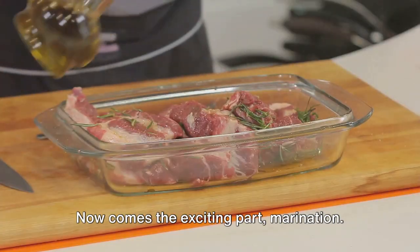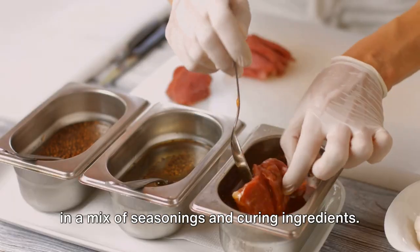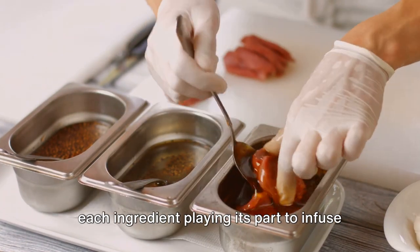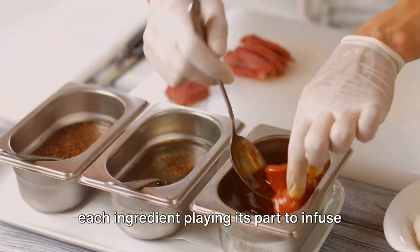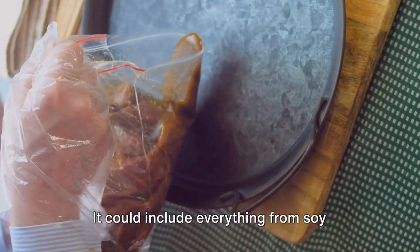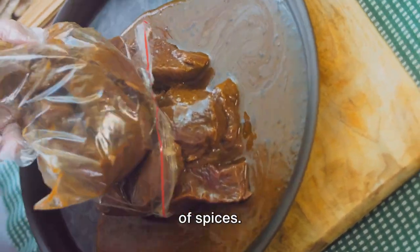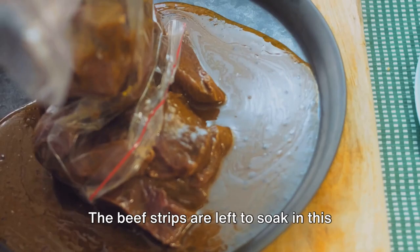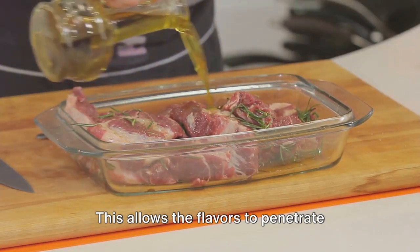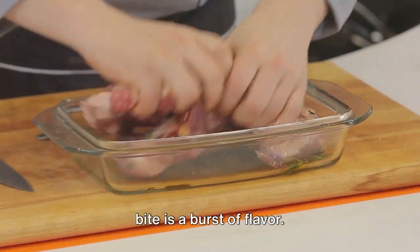Now comes the exciting part: marination. This is where the beef strips are bathed in a mix of seasonings and curing ingredients. The marinade is a symphony of flavors, each ingredient playing its part to infuse the beef with a unique taste and aroma. It could include everything from soy sauce and Worcestershire sauce to brown sugar, garlic, onion, and a secret blend of spices. The beef strips are left to soak in this marinade for several hours, sometimes even days, allowing the flavors to penetrate deeply into the meat, ensuring that every bite is a burst of flavor.